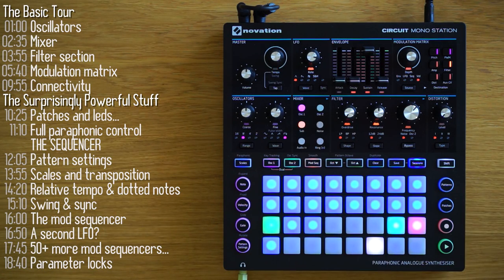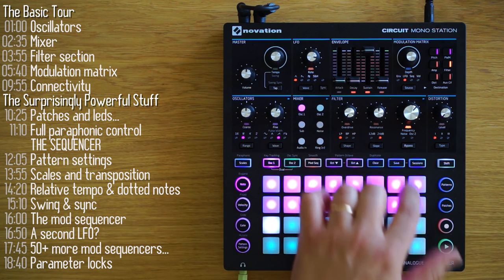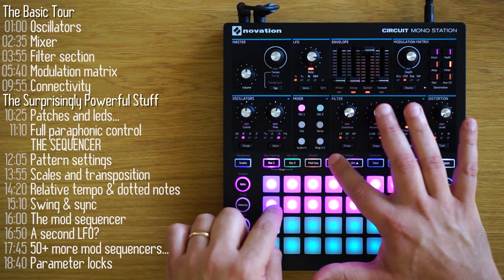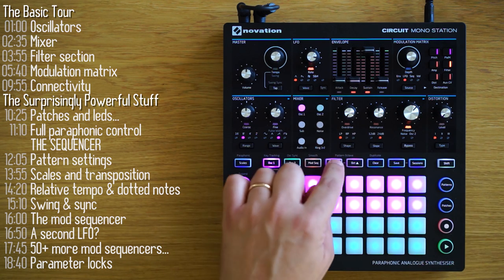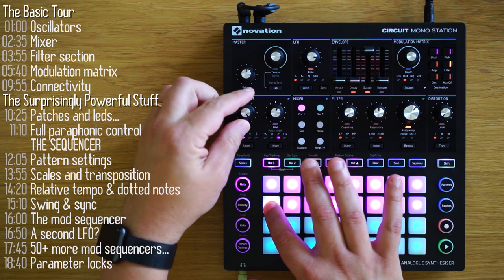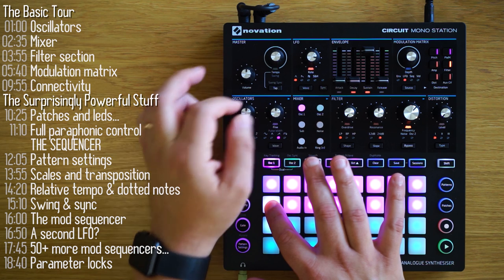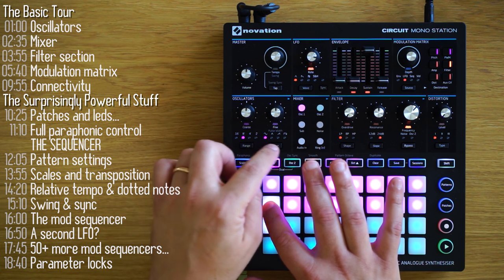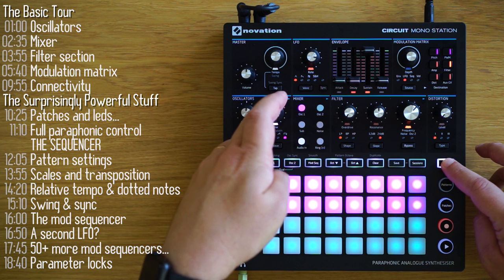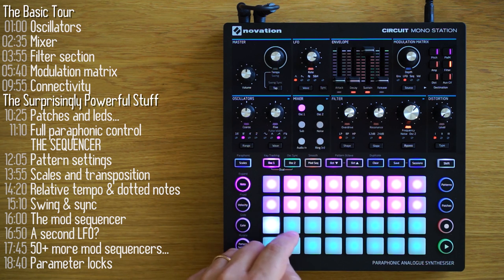Let's start with an empty session. Signal flow starts with a clean sawtooth wave. You've got a range of 11 octaves. All the controls associated specifically with oscillator 1 are colored purple. You have coarse tuning that goes one octave up or down, and fine tuning that goes a semitone up or down. You've got four wave shapes: sine, triangle, saw, and pulse, which has variable pulse width control using shift and the fine tuning knob. You can modulate this manually, through a sequence, or using the mod matrix.